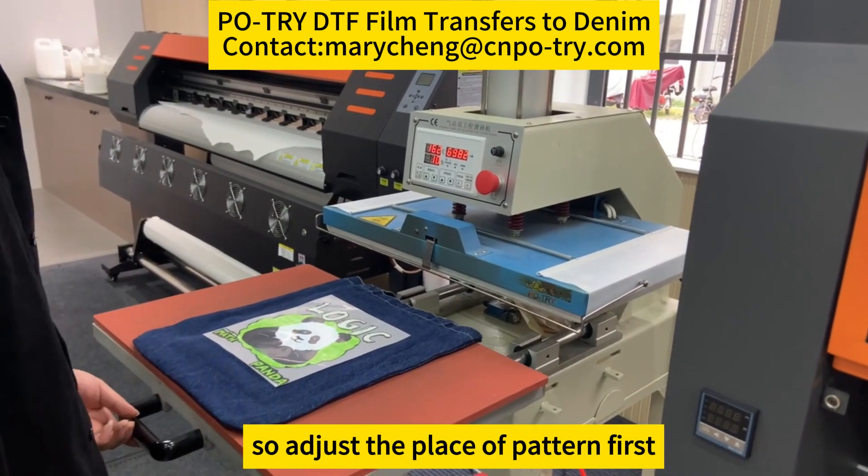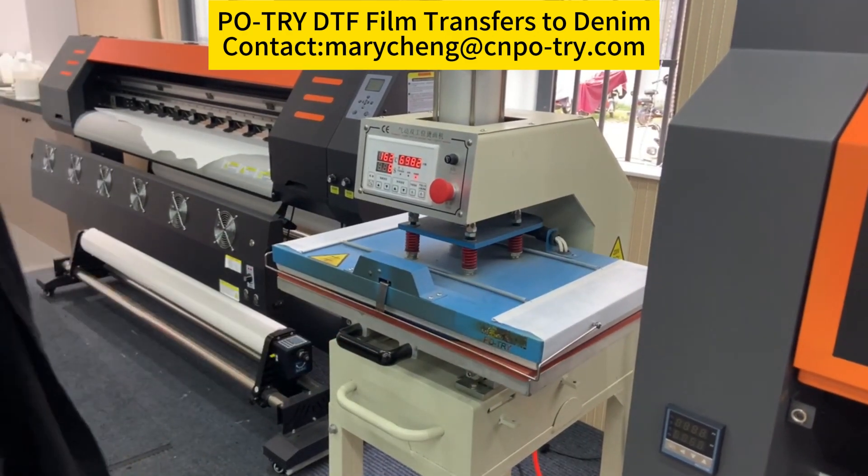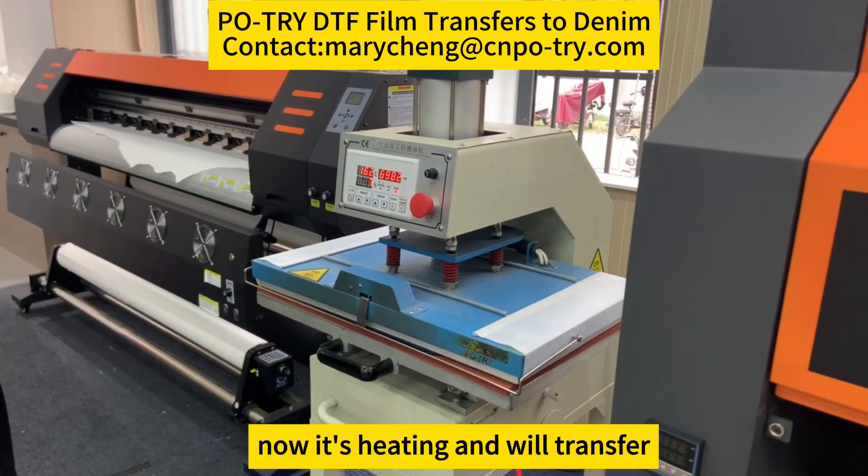So adjust the pattern first. Now it's heating and transferring.